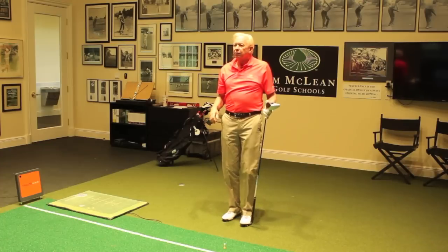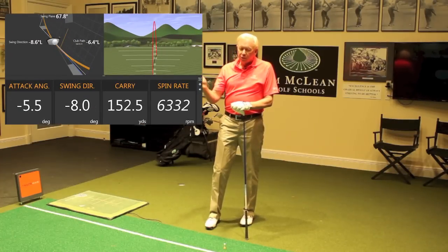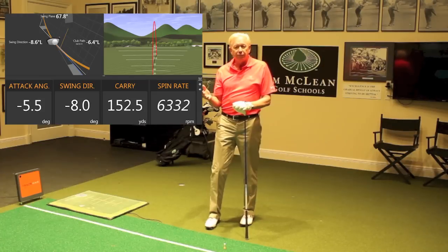Now when I look up at the TrackMan, I see these numbers appear. Oftentimes the swing direction is to the left, but you can see here that the ball went actually relatively straight. That's because I hit so much down on that golf ball — five and a half degrees down — and my swing direction was eight to the left. The carry is really short, even though I swung at it reasonably fast: 152 yards of carry, so that's terrible. The spin rate is off the charts high, over 6,000 on the spin rate.